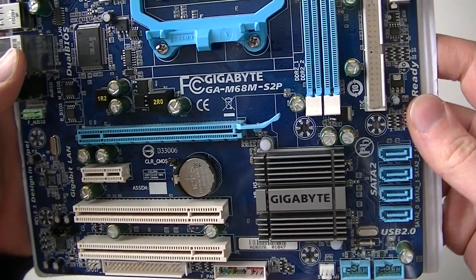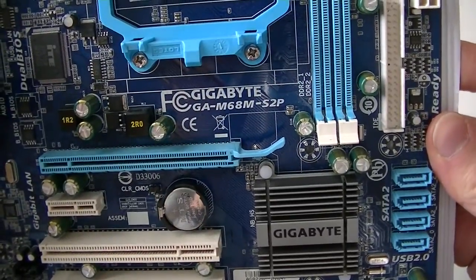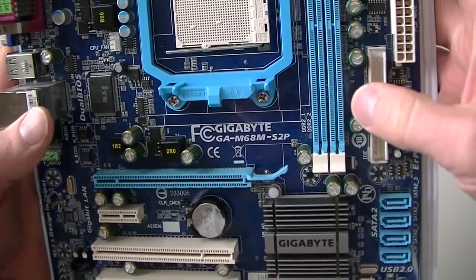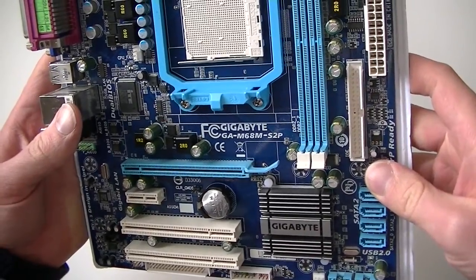This is MXKDI here. I have another motherboard. It's a Gigabyte GA-M68MS2P. This is a socket AM2+ with AM3 support. This motherboard does support AMD and takes DDR2 memory.